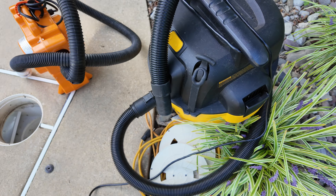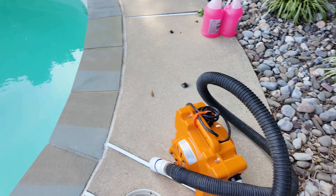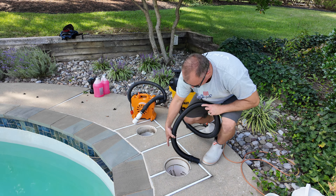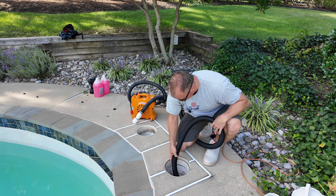As you can see, this is full of water, so we need to vacuum it out. I'm going to use my regular shop vac — or wet vac, whatever you call it — to vacuum the water from in there.